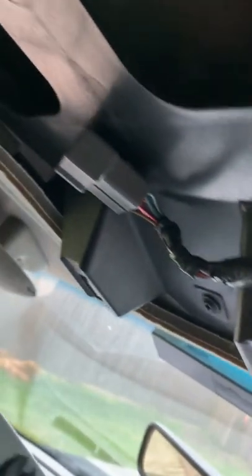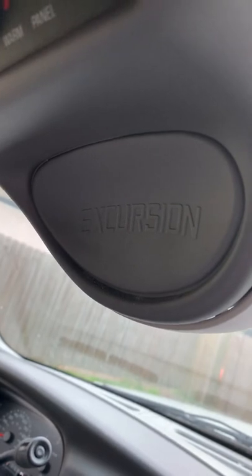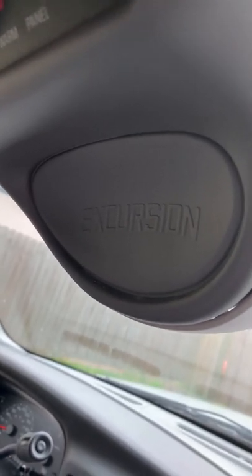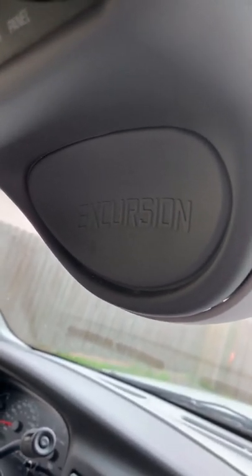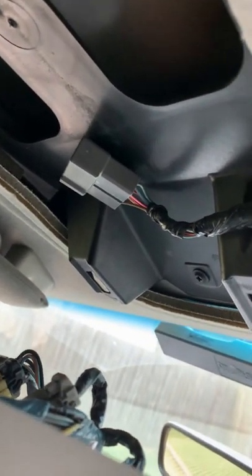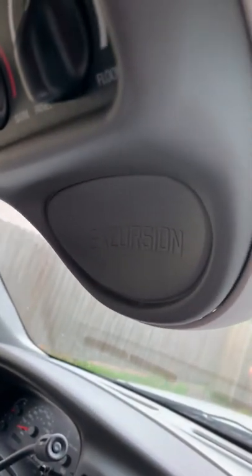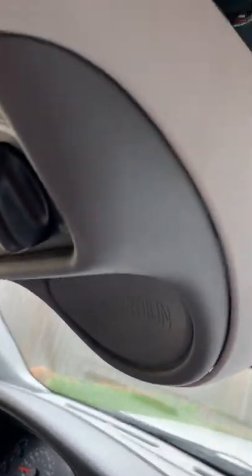Now I've got the wiring. One thing to point out is there's a dead-headed connector there - it's wired into the vehicle. That would be for the option - I don't have it. This is an XL version. But that's where it would have the data center with the compass and thermometer and all that kind of stuff. The wiring is there, so if you wanted to do a mod and get a different overhead, you might be able to make that all work relatively easily.